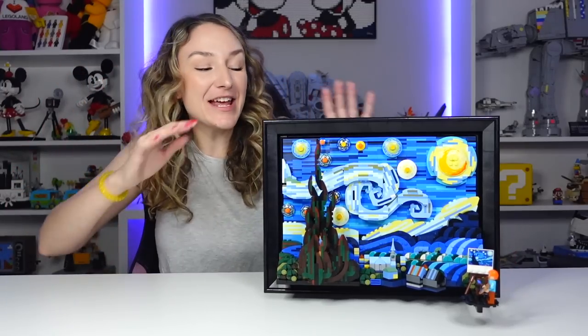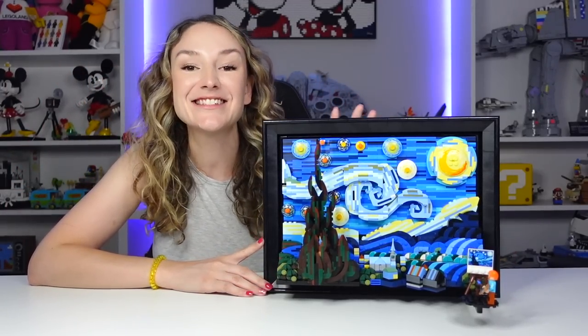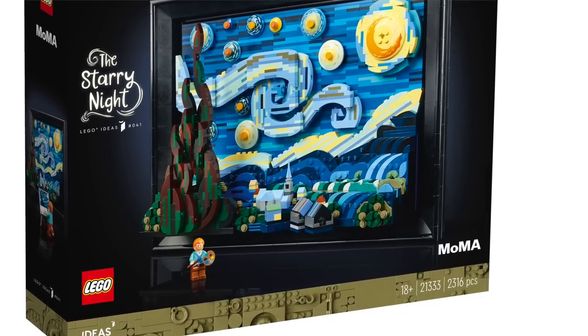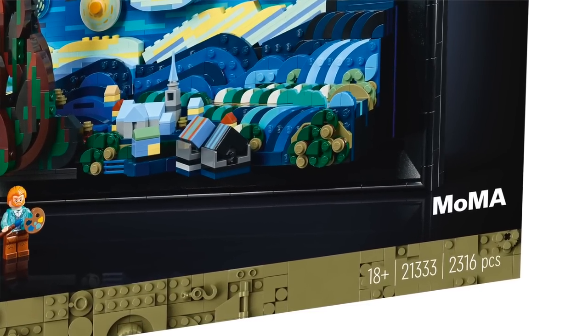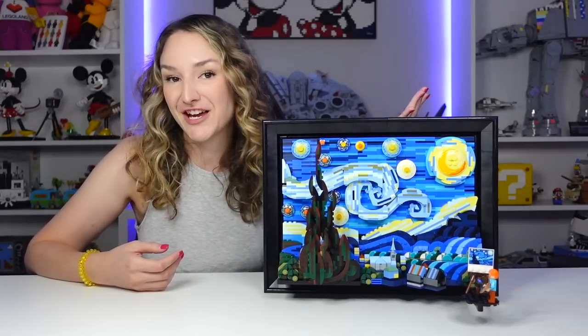Hey everyone, welcome back to the channel. It's Emily and today we're taking a first look at the brand new LEGO Ideas Starry Night. This is set number 21333. It has 2,316 pieces and it's for ages 18 and up. This set is actually a collaboration between LEGO and the Museum of Modern Art to bring to life the LEGO Ideas project submitted by Truman Chang.